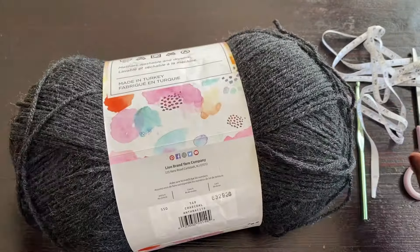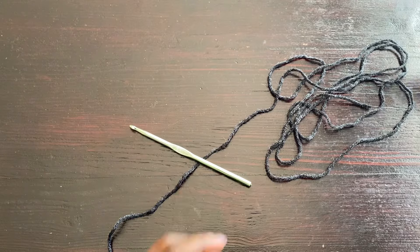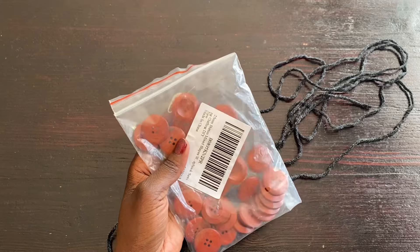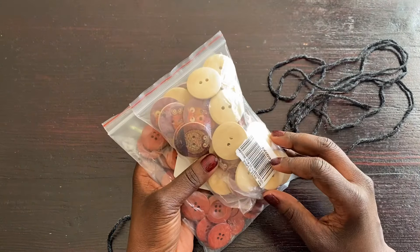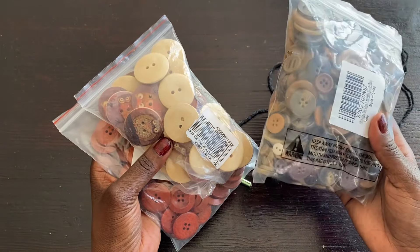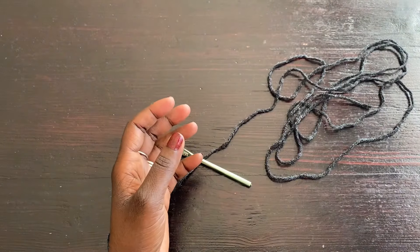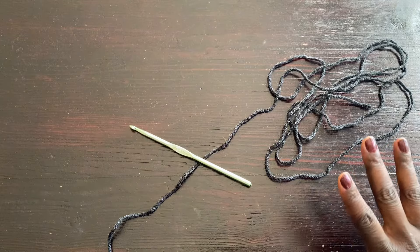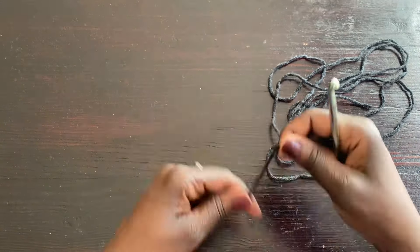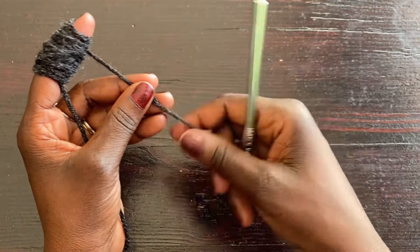I also have some buttons here that I may or may not use — we'll see at the end of the project. I have a collection of different sizes. I may use them if I see the cape requires buttons, but for now I'll put them aside.